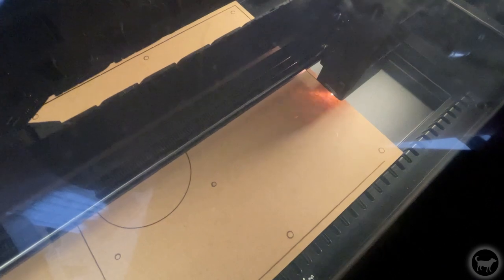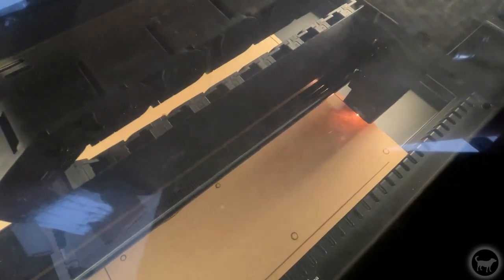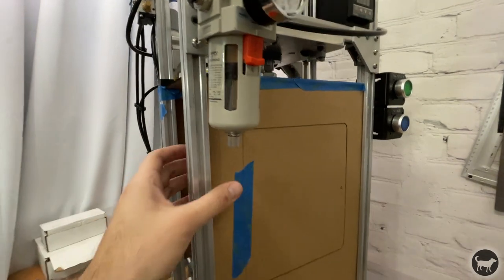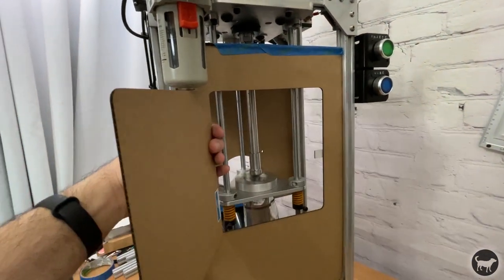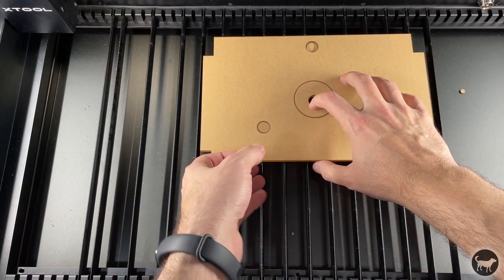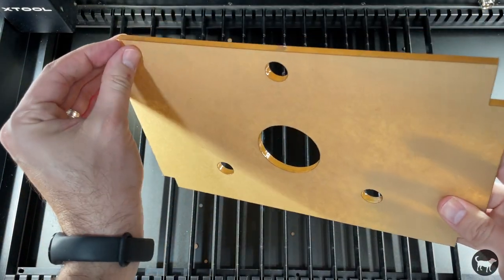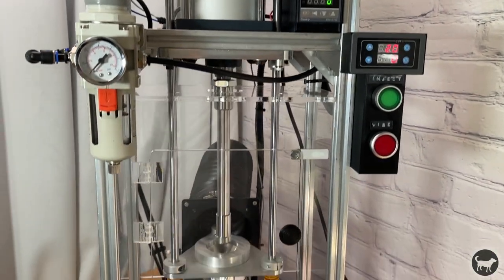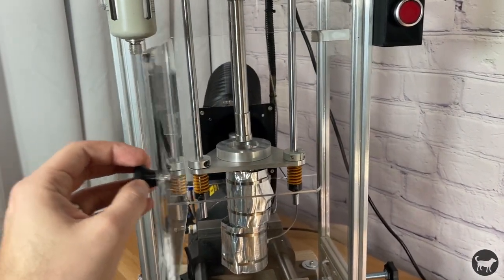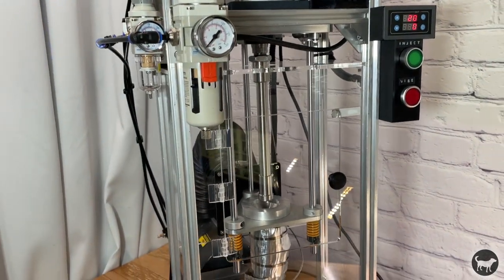I wanted to try clear acrylic because it's not something that my diode machines can do. I wanted to create an enclosure for my Buster Beagle 3D MK3 injection molding machine, so I thought this would be a perfect test project. I first tested everything out with cardboard to make sure I had all my measurements correct, and then I cut into this quarter-inch thick clear acrylic at 8 millimeters per second at 100% power. It did an amazing job and the machine did a pretty good job of pumping all the fumes outside. I will definitely be using this to cut more clear acrylic in the future.